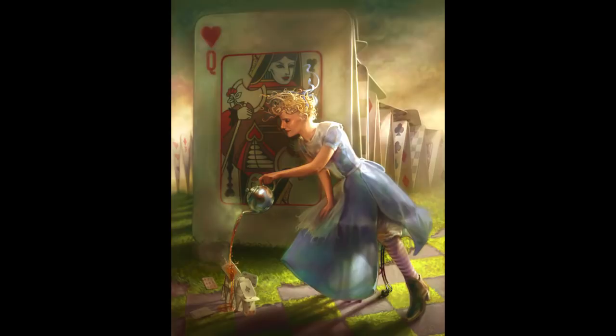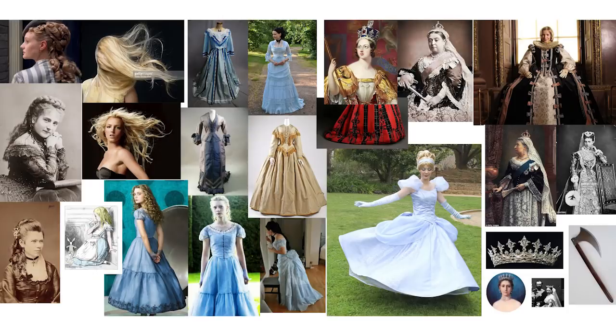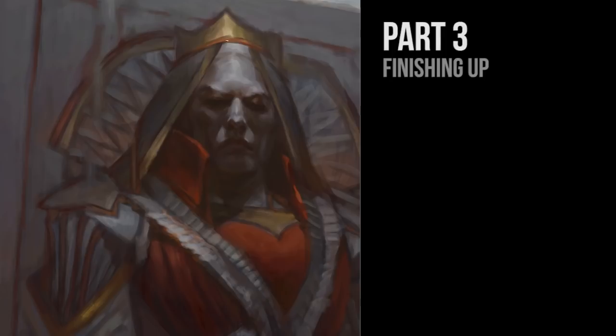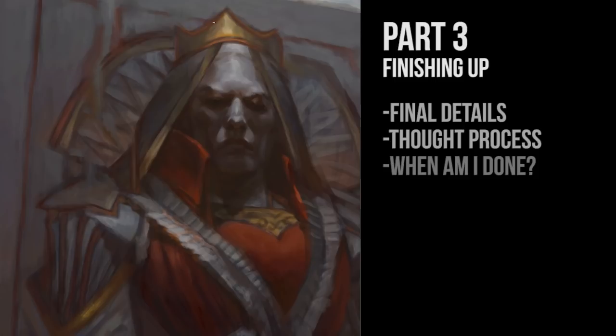Hey guys, it's Cynthia, and welcome back to my studio. Two weeks ago I set out with the intent of reworking this old Alice in Wonderland piece, and at this point I've shown you how I set my goals for the new piece, did thumbnails, materials, gathered reference, sketched and painted, all the way to about 80% by the start of this video. Now it's time to finish it up, so I'm going to take you through some of the final details and share some of the thought processes that I go through when I'm finishing my digital paintings, and I also want to make an attempt at answering the tricky question: how do I know when I'm finished?